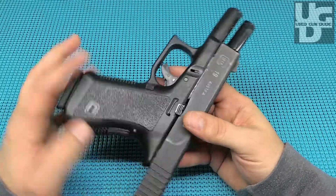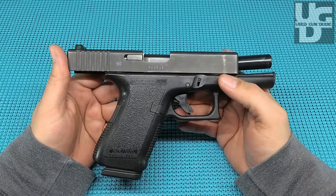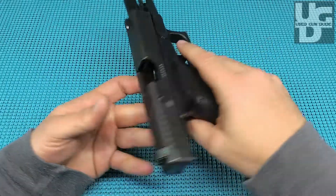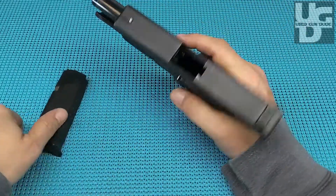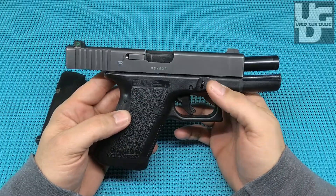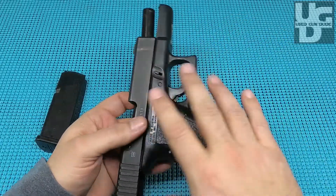Fellas, that is some vintage Glock goodness right there. Found this on the Arms List. If I'm gonna buy a Glock, I want something a little bit different. I mean, you can still go buy a brand new Gen 3 in the store, but I'm looking for something that's got some character, a little bit oddball — and this one hit the mark absolutely.